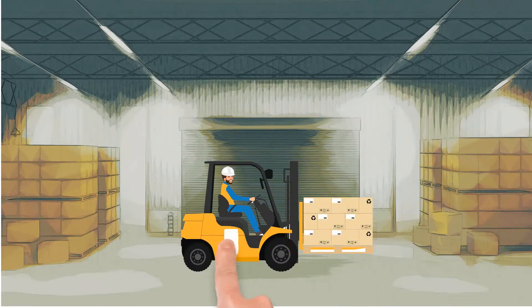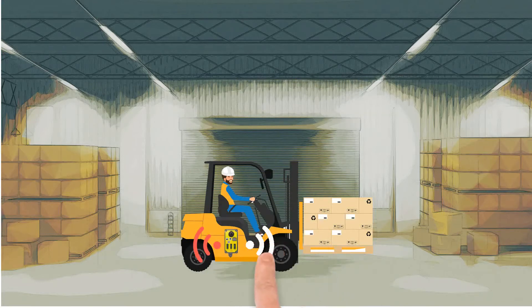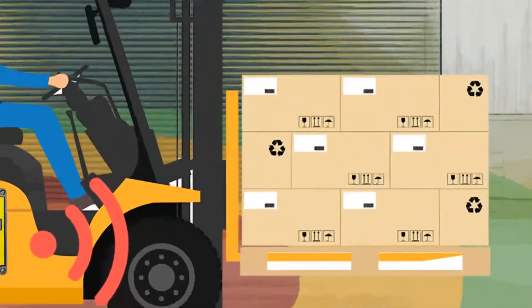By defining warning and danger zones in the SafeZone device deployed in forklifts, SafeZone creates a 360-degree safe area around the vehicle. Dangerous, risky, and safe areas can be defined differently for each vehicle.